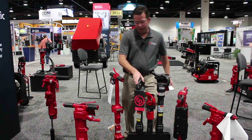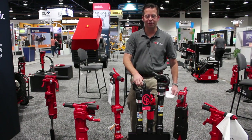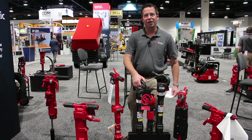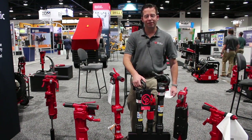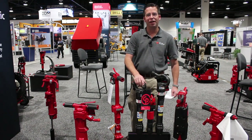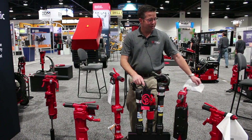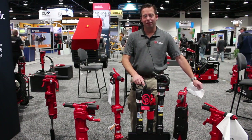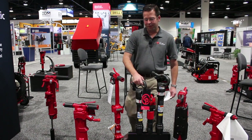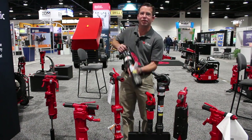Chicago Pneumatic also offers very rugged and durable rivet busters in six-inch, eight-inch, and eleven-inch strokes. The rivet busters were originally designed for metal work, for forging and removing rivets, but we found that the rivet buster also does extremely well in concrete applications. This size unit, with its weight, has the same amount of power as a 60-pound pneumatic breaker, and customers can use this lightweight machine for concrete breaking both vertically and horizontally.